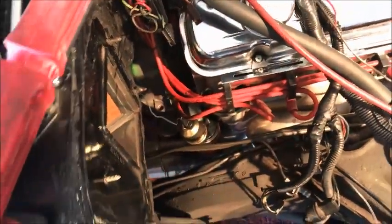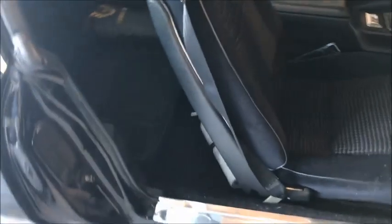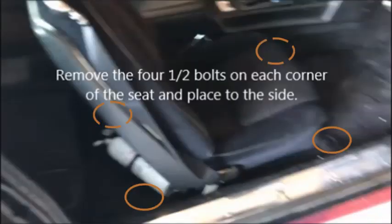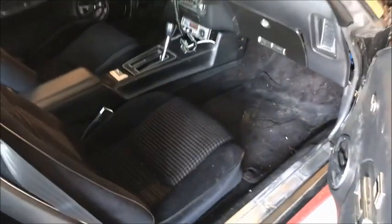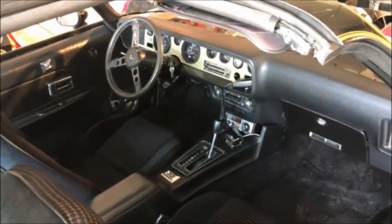Now we're going to move to the inside. We're going to take out the seat so we have room, and we're going to start taking this dash apart. Before you can get back to the AC install, you've got to remove the dashboard — that's going to be the glove box, the console, the shifter knob, the power window switch, the second glove box in the console, plus the radio. I'll show you how to do all that stuff.